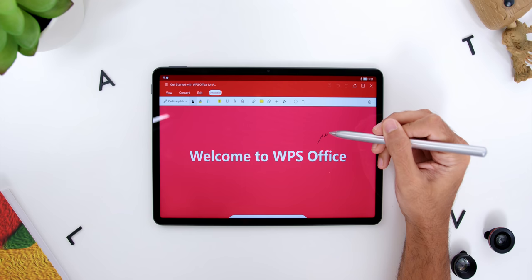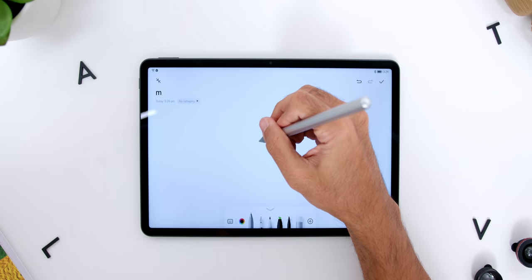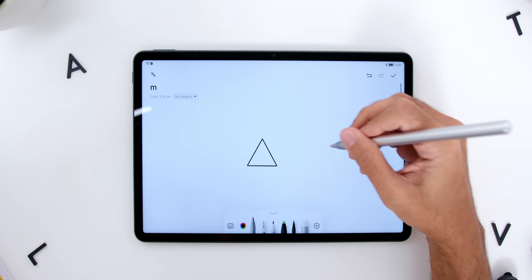Speaking of writing or drawing, other than writing notes on apps such as WPS Office or OneNote, using these apps with the M Pencil and the keyboard is just like a PC to me. Features on the M Pencil like Instant Shape and Instant Table are extremely handy for situations where you want to quickly create a shape or table.